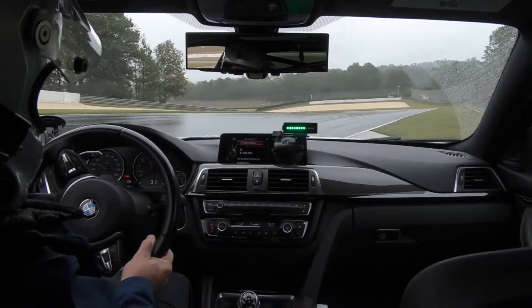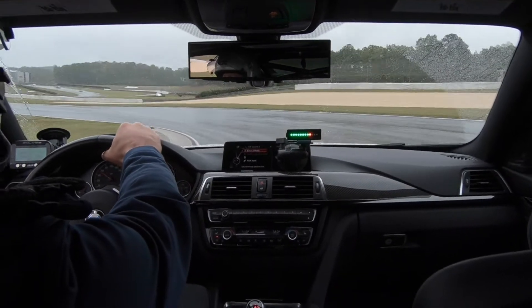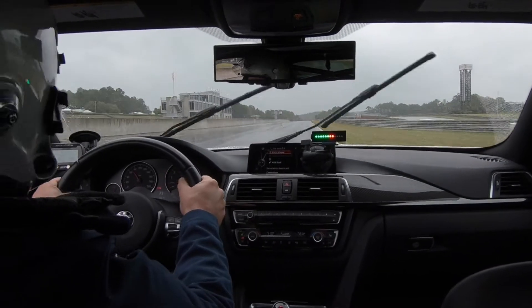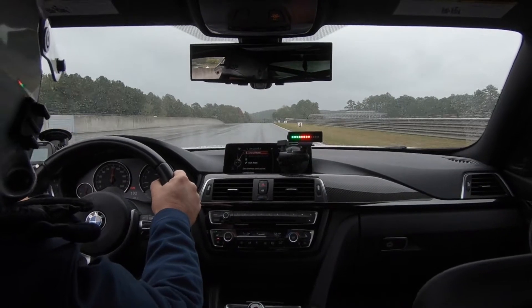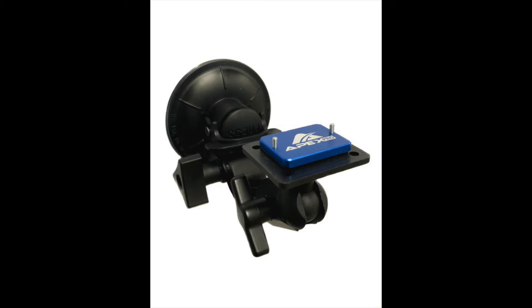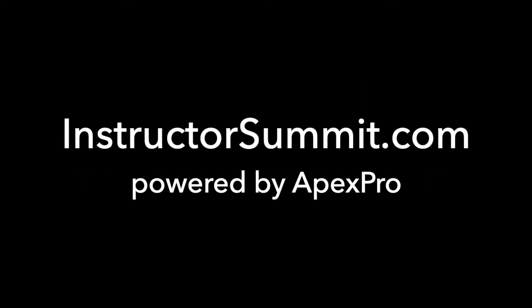If you're interested in learning more or buying one of these devices at a discount, take a look at the special that Instructor Summit has with some free devices and free suction cup mounting devices. Thanks for watching. I'm Eric Meyer. Stay tuned for more valuable information and instructor training tools at instructorsummit.com. Bye.